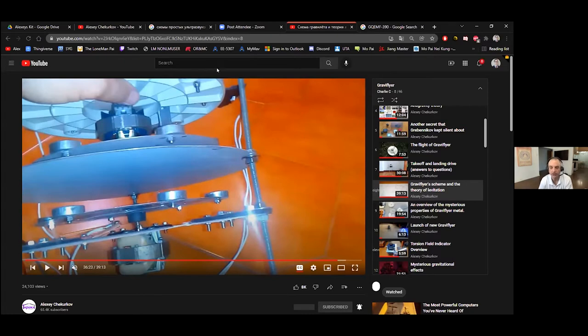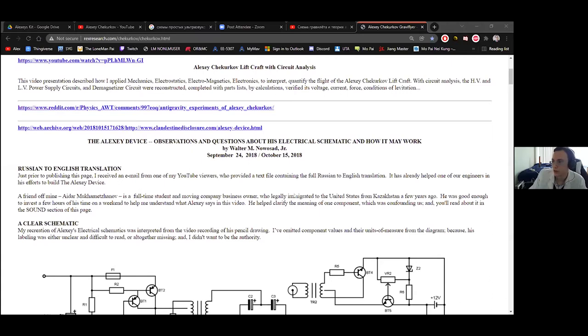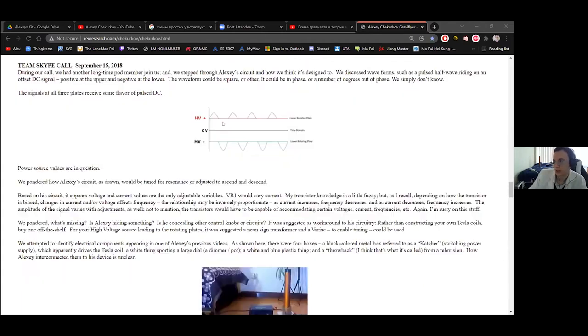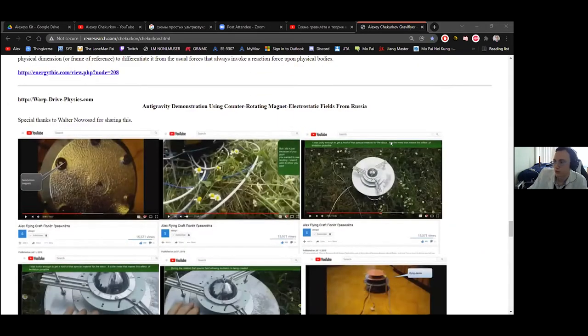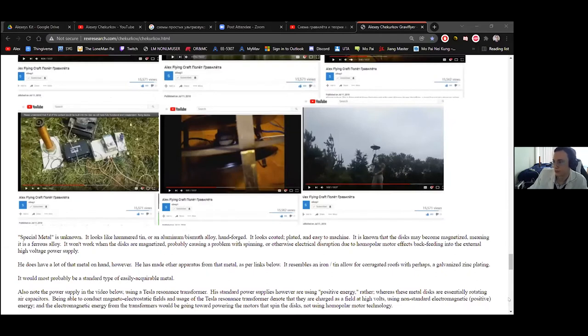It just seems like the time and energy investment that's gone into this is more than I would expect if he was making it all up. I would also suggest going to Rex Research — they have a great page explaining their theory of the Gravit Flyer in more detail. They took screenshots from several videos and go into the construction. There's a lot of written text on this description. But they're using the older version with magnets on top, which isn't in the later designs.